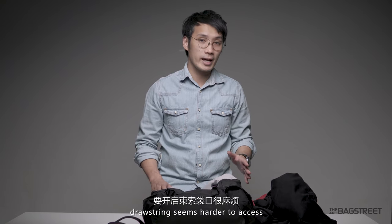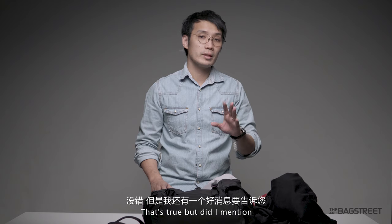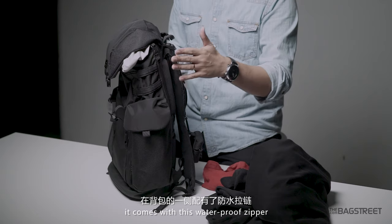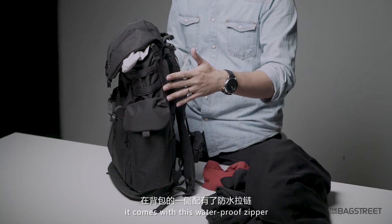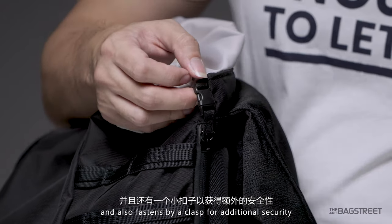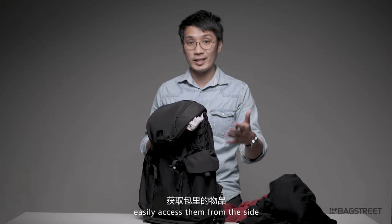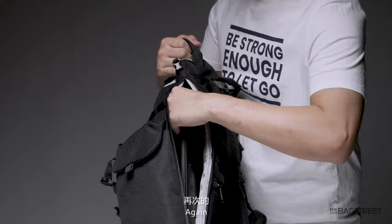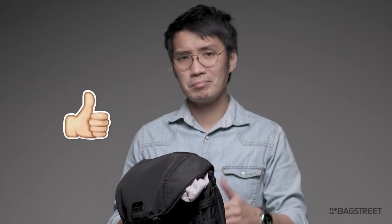For some of you, drawstrings seem harder to access — that's true. But you can also access the main compartment from the side. It comes with a waterproof zipper and is also fastened by clamps for additional security. Being able to easily access it from the side is a really, really handy feature. Again, good job, Donut.